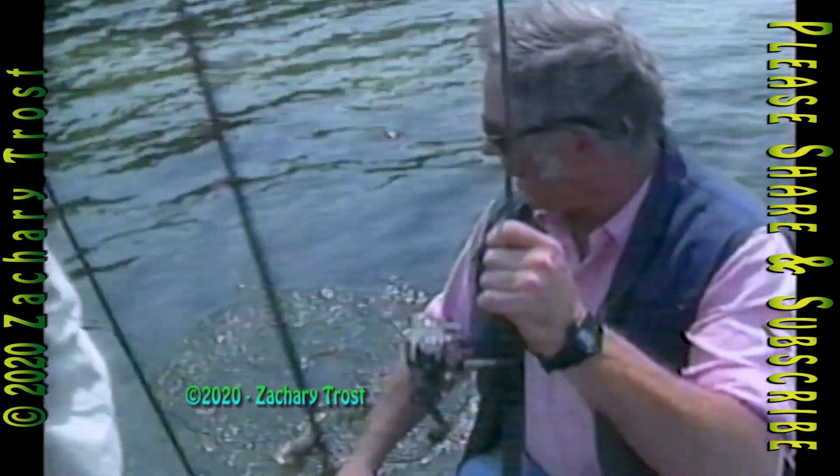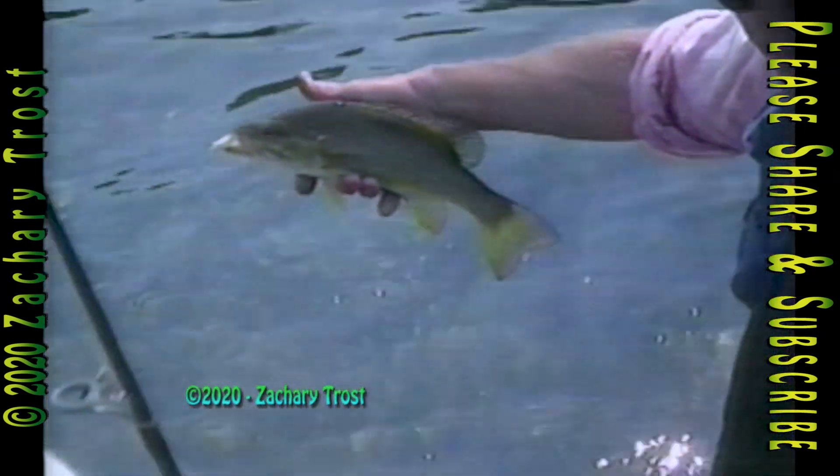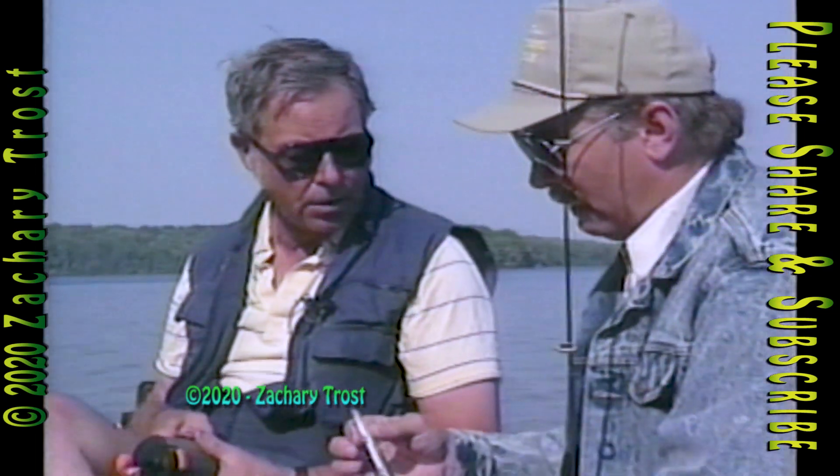Now, how often should you really sharpen your hook? Say you catch a fish on it, or you get snagged — would you sharpen it every time? No. I just do the thumbnail test every so often during the day I'm fishing. And if it skids on my thumbnail, I touch it up.